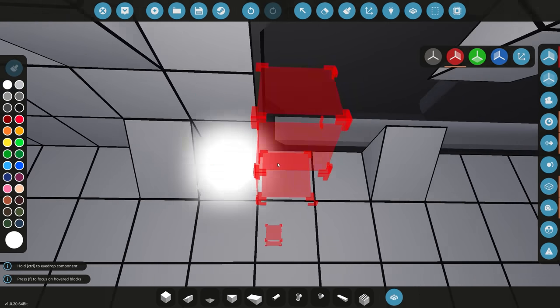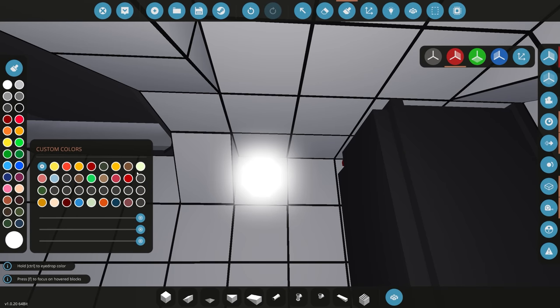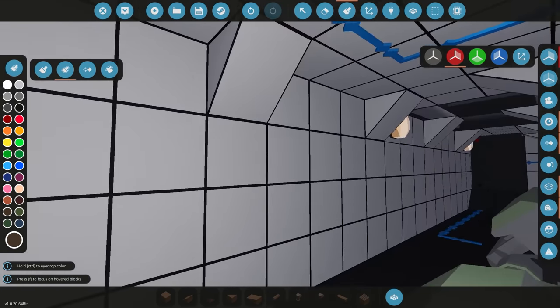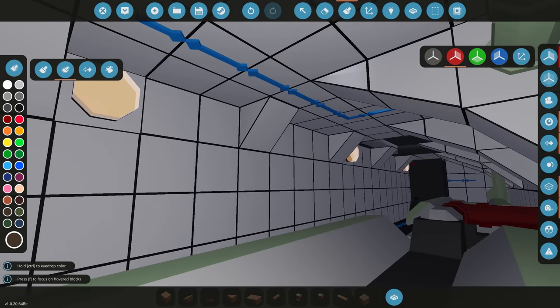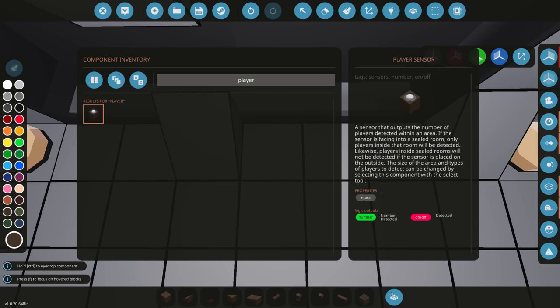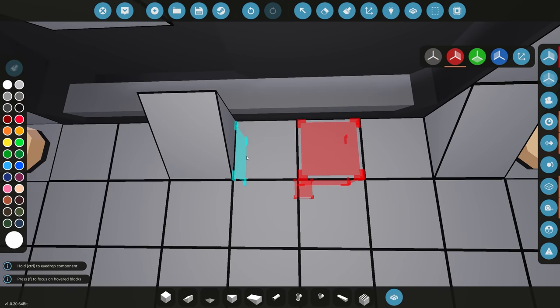We'll change the color of the lights - probably a dark brown, something like that. We'll go additive and change the color to give us a nice warm yellowish light inside here. The way I'm going to turn those lights on is using a player sensor - I like using player sensors because you don't have to feel around with any light switches.